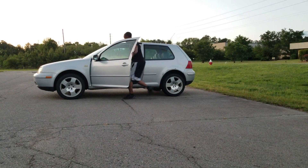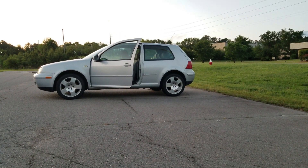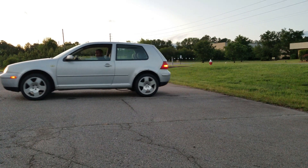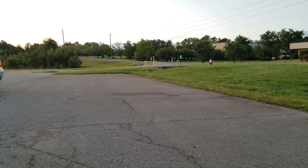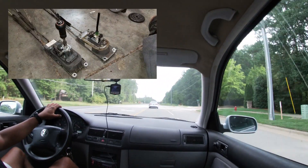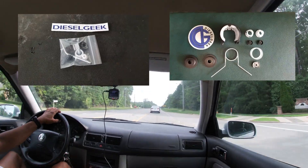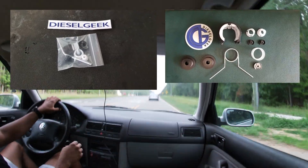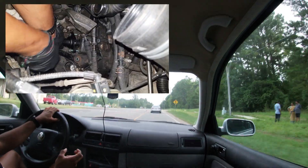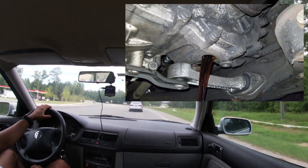This is my '99 Golf and I've done a lot of things to it to improve its shifting. I've made videos detailing everything I've done and there will be a link in the description. To recap, I have swapped over to a newer style shifter, replaced and upgraded almost all the bushings that I can, done the cable adjustments, installed a new clutch slave cylinder, and swapped in new transmission oil.